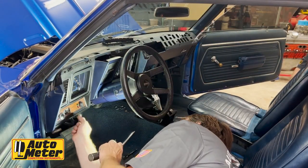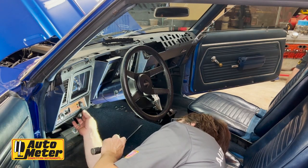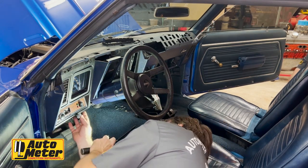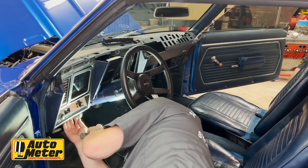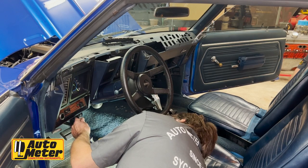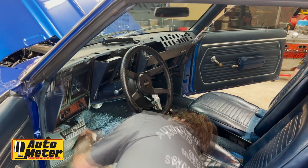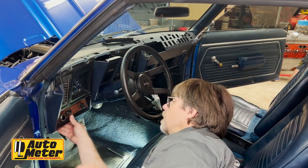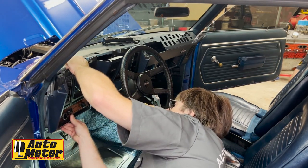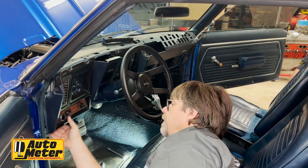Normally there are a couple of screws up here, but there are no screws there — someone has already removed those. There's a switch here that I think is also holding this up; this is a non-factory switch. Now the whole dash is loose, so our next step is going to be to remove the light switch.